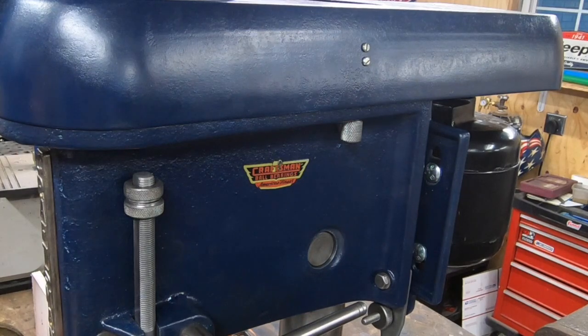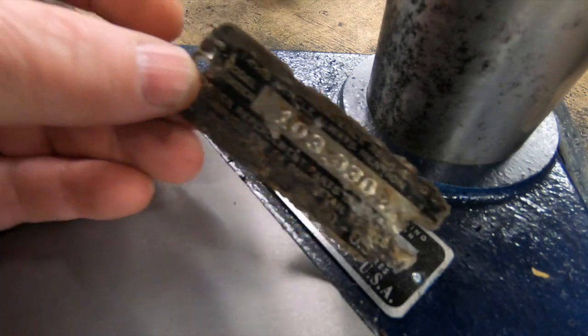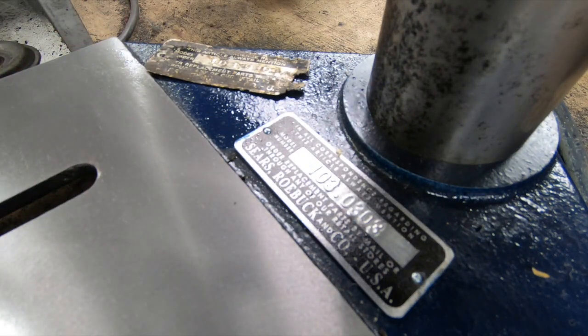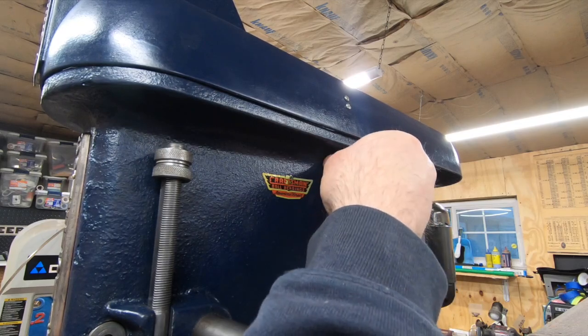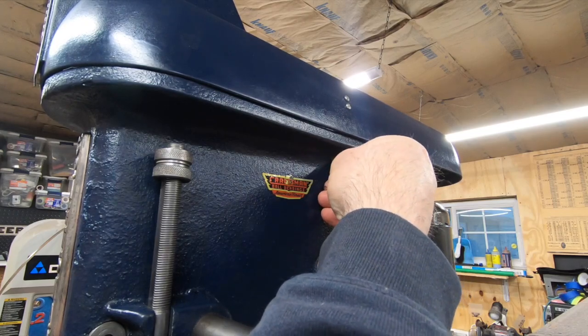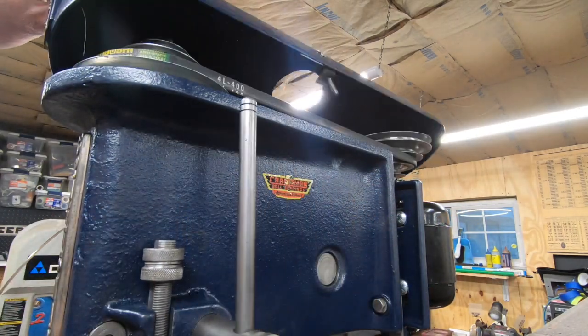I found a seller on eBay that was manufacturing these Craftsman Bearings reproduction stickers. Even though there are no longer Craftsman Bearings in it, I wanted to keep with the theme. I also found somebody through Instagram that makes reproduction model plates, and I was happy to get one — it certainly looks a lot better than the original. The belt guard cover was also missing the hold-down mechanism or latch, so I made this out of some threaded rod and made this knurled knob on the lathe.